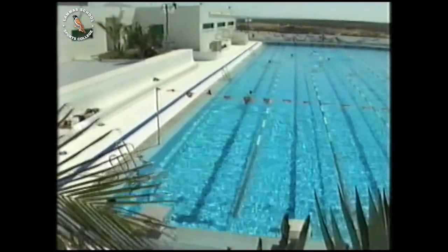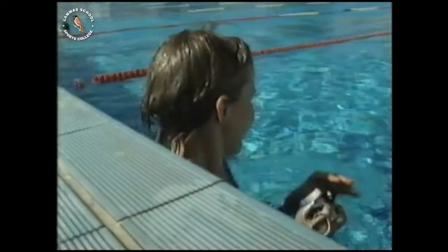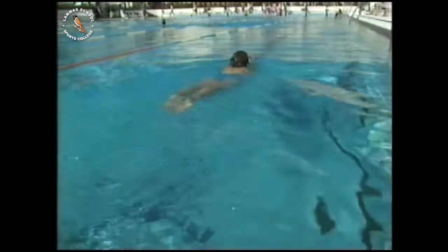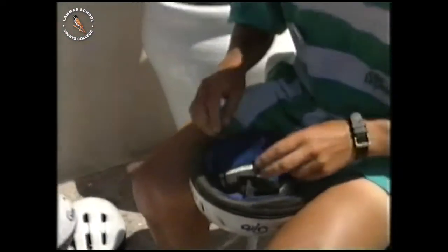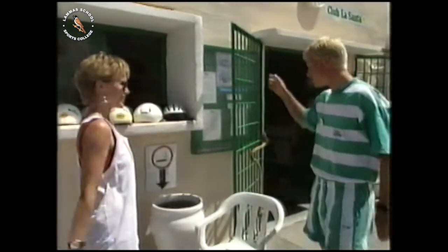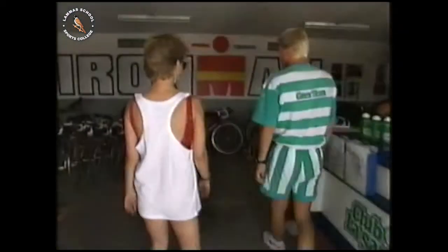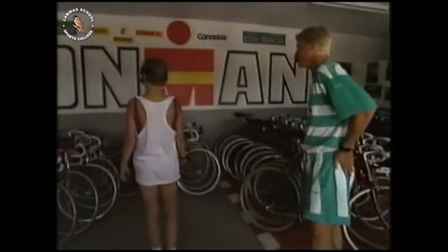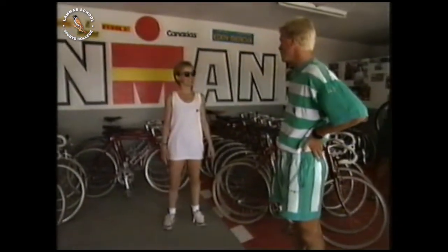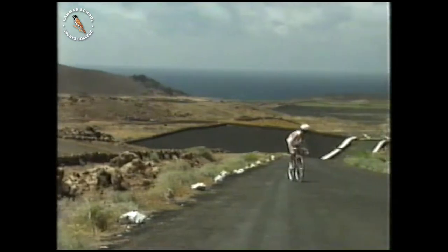Vicky starts preparing for the triathlon by checking out the pool. This pool is absolutely wonderful, and I'm feeling much more confident because I've had all that training — I'm much fitter than I was five weeks ago. She also needs a bicycle. Hi, I'm Vicky, and I need a bicycle. We have racing bikes in all sizes — we use racing bikes for triathlon. The cycle route turns out to be pretty hilly, though it's actually not nearly as hard as it looks.